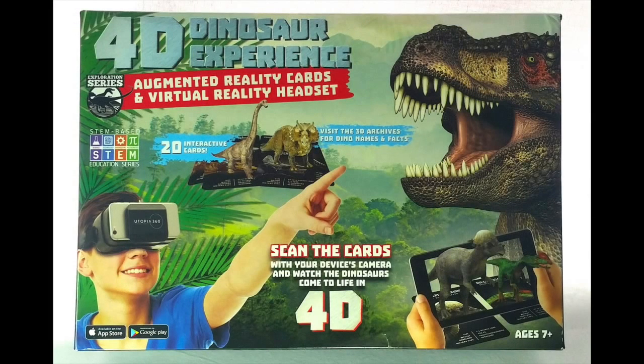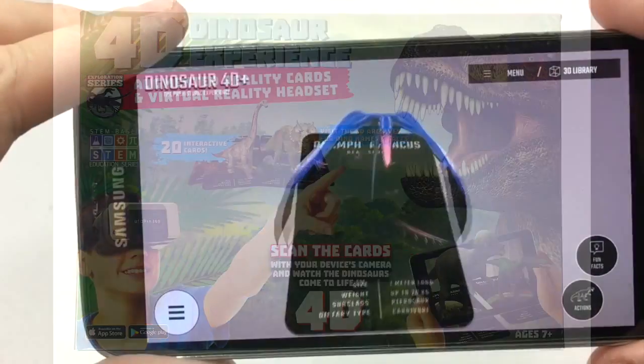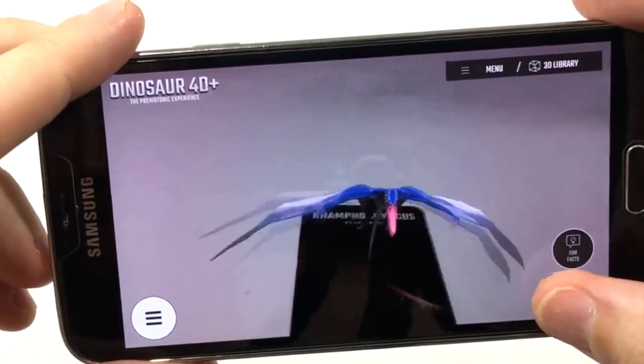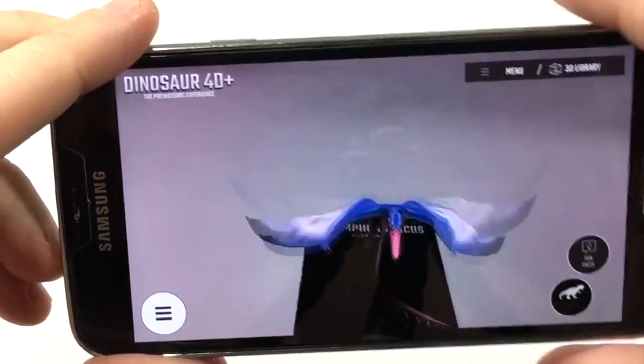Hey everyone, Leo Bond here. I'm back again today with another video review for Best Buy Canada, and what I'm looking at this time is the Retrack Utopia 360-degree 4D Dinosaur Experience, which is an augmented reality bundle that takes us back millions and millions of years.